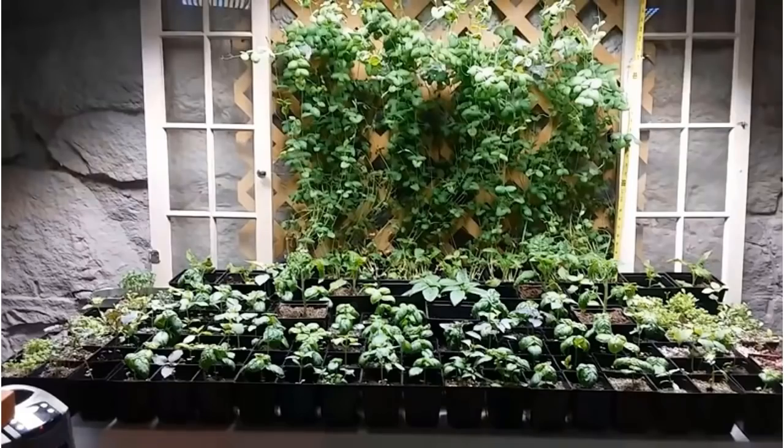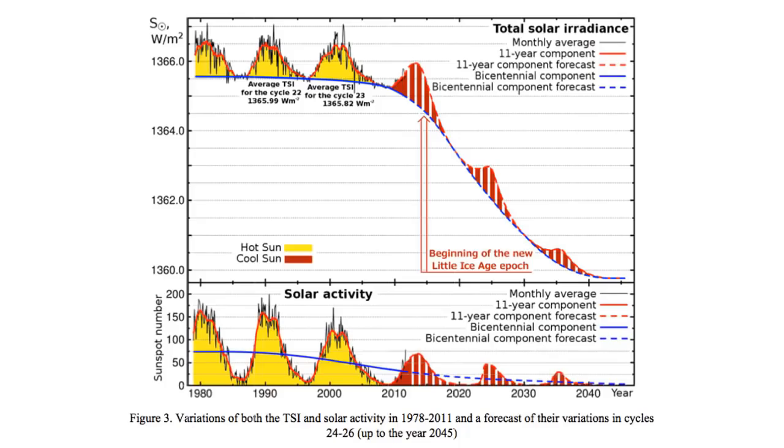This will be part one of a four-part series that we're doing together. I really hope that this helps you make decisions to at least prepare and think about the way you're going to need to grow your own food moving forward into the intensifying grand solar minimum.